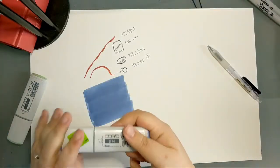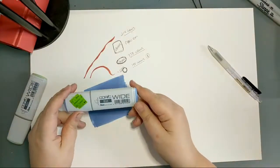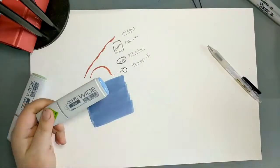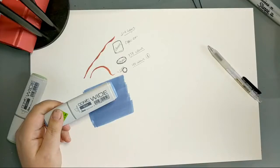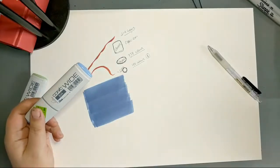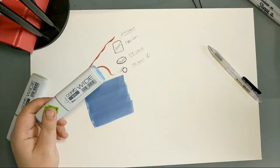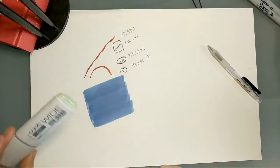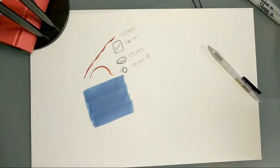I don't find I have as much use for the Wide markers, probably because of the scale I work at — typically 8x10 or 11x17 — which is small compared to the width of that nib. They are really fun for lettering work though, which is something I'm trying to get better at.